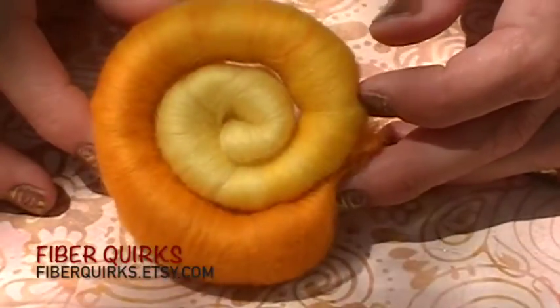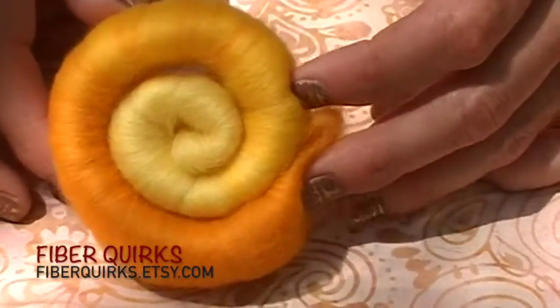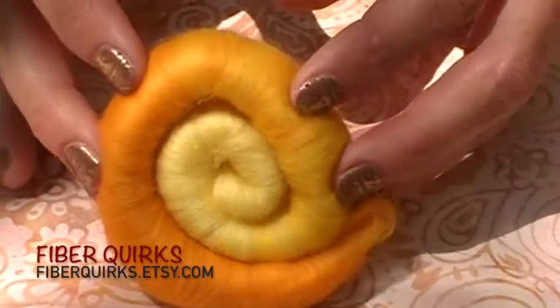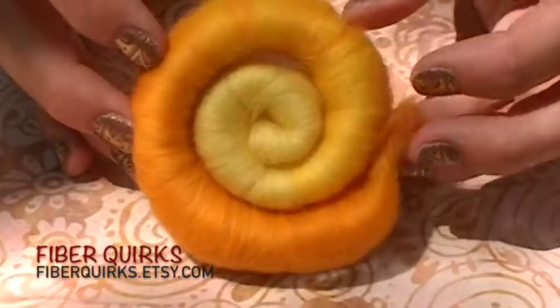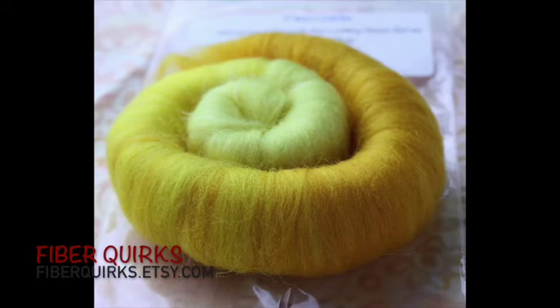Fiber Quirks sent us some of her Wonderland Through the Looking Glass series and this one she called 'Beamish Boy.' I really was excited about this bright and deep yellow — I can't resist her Wonderland series. She captures the colors that I imagine in such a beautiful way.